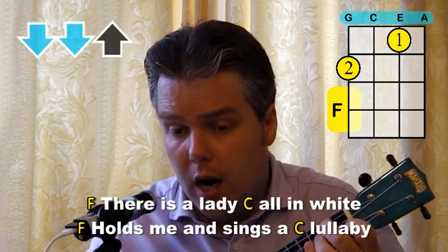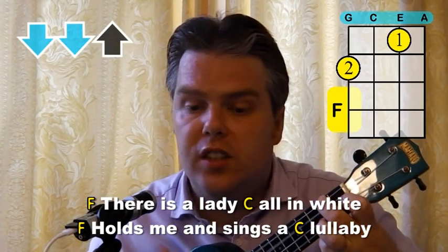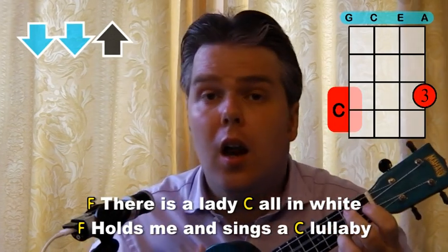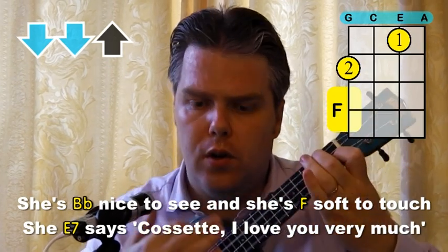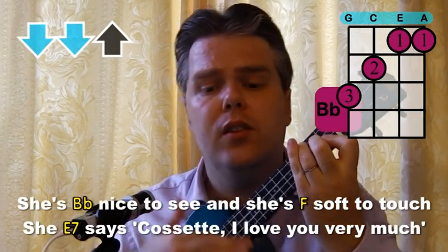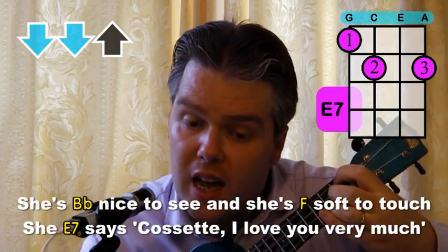The second verse is exactly the same. Then we get to the chorus. "There is a lady all in white. Holds me and sings a lullaby." Just F, C, F, C — nice and easy. But now we're going to the Bb and then the F. "She's nice to see and she's soft to touch." So you've just got to get that Bb ready. Now to the E7. "She says..."